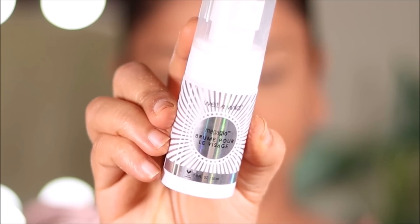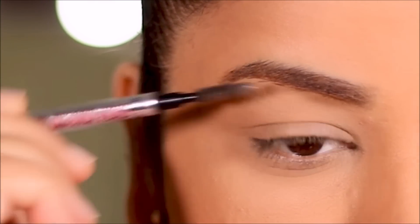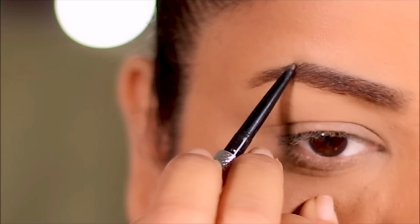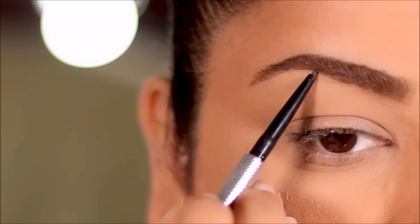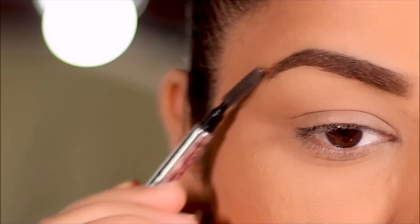To seal the base makeup I'm using a setting spray — this is the Mega Glo Mist from Wet and Wild. To fill in my brows I'm using my favorite brow pencil from Benefit: Precisely My Brow in 4.5, which is Neutral Deep Brown. I'm only going to fill in the sparse areas and then use the spoolie brush to lightly brush through so the color spreads evenly.